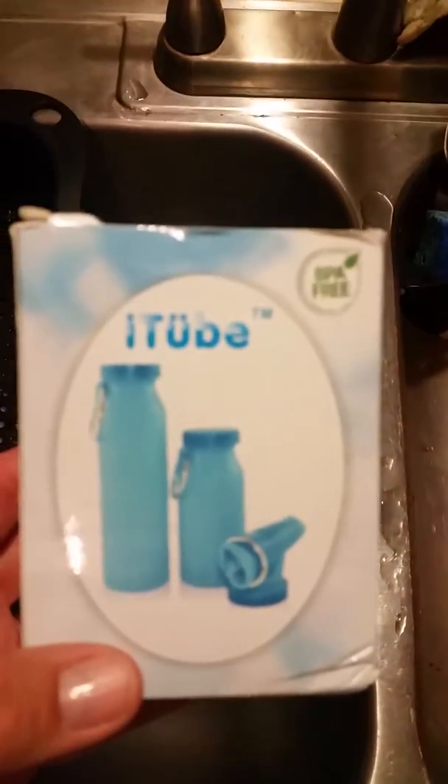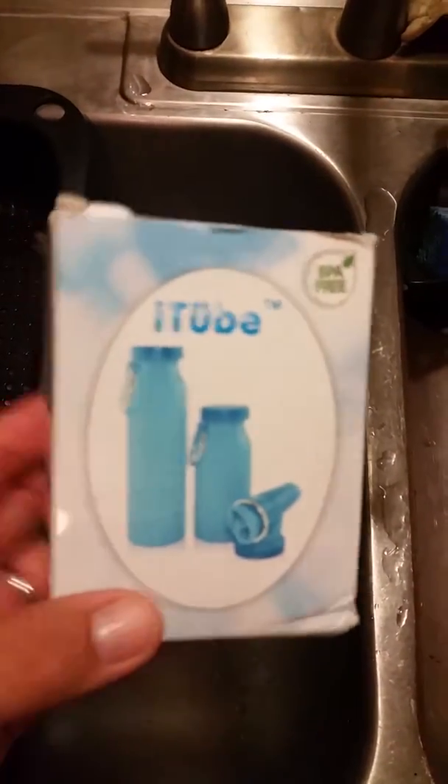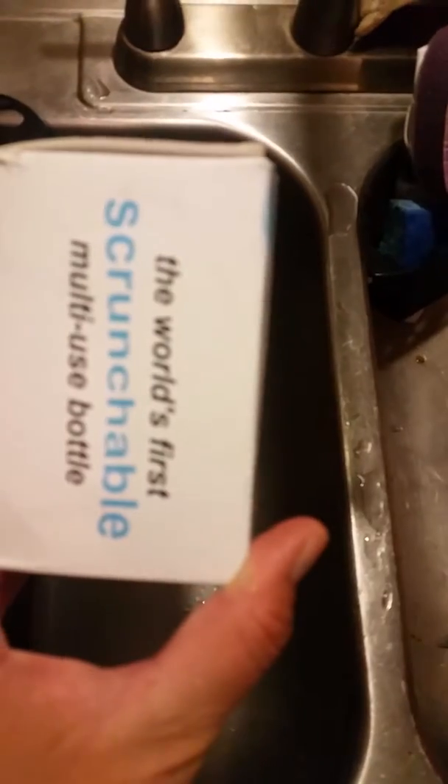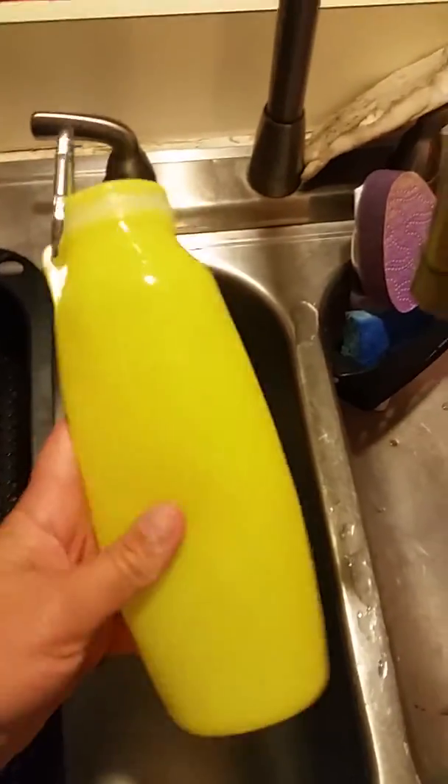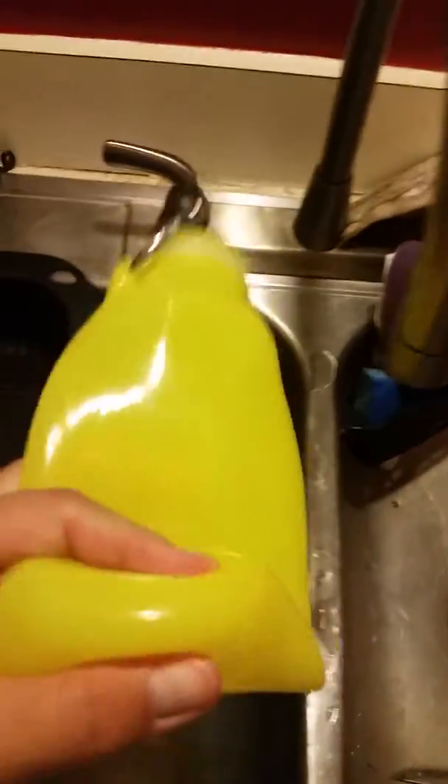Hi guys, OSU Girl here with a video review for this eye tube. It is a world's first scrunchable multi-use bottle. So here it is — this is what came in that box. As you can see,